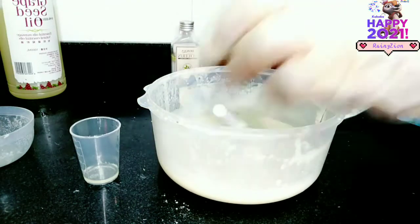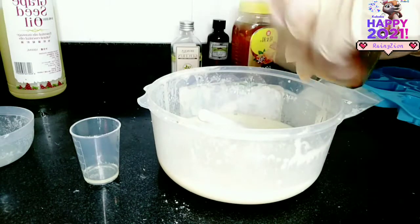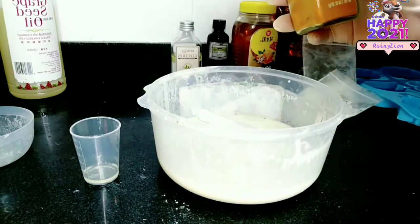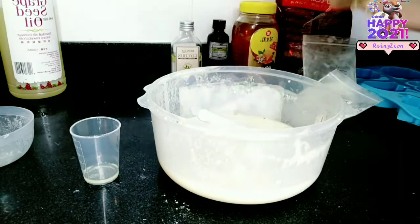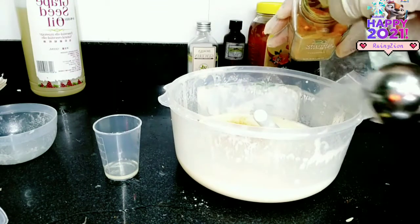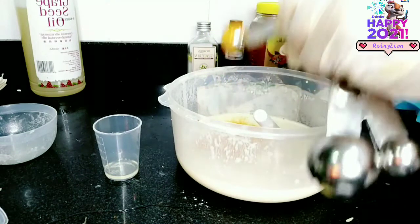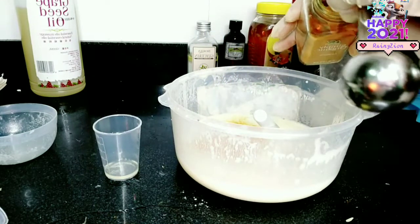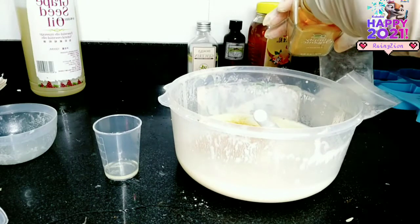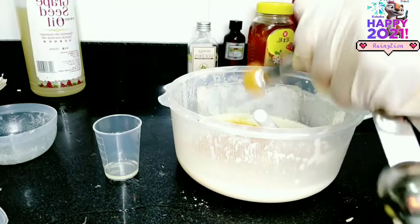I'm going to be adding turmeric, which is the ultimate ingredient for this soap. We all know that turmeric is an effective natural ingredient for the skin when it comes to treating various skin diseases. So I'm just going to be adding three tablespoons of turmeric powder in here because it contains lightening properties that will help to lighten the skin. It is also good at treating acne, removing acne spots, and getting rid of hyperpigmentation. It is a very good ingredient for the skin.